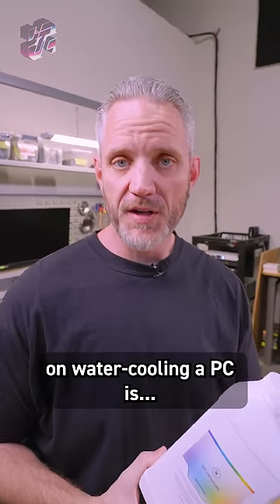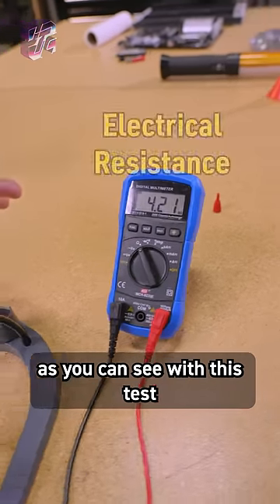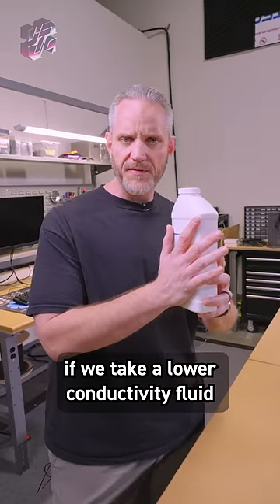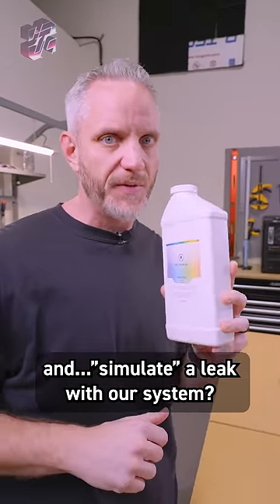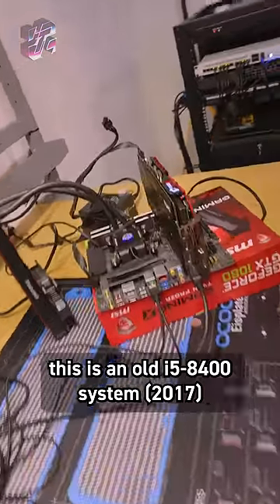The scariest part for most people about water cooling a computer is what happens if they get a leak? Obviously fluids are conductive, as you can see with this test in water right here, but what happens if we take a lower conductivity fluid and simulate a leak with our system? This is an old 8400 system, but it is fully operational as you can see.